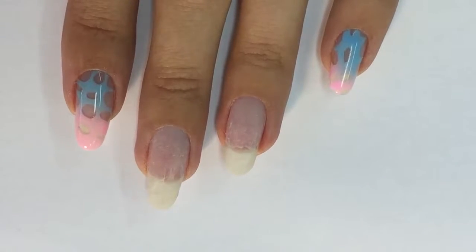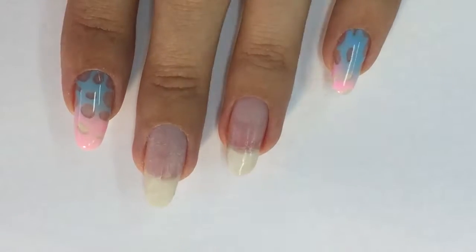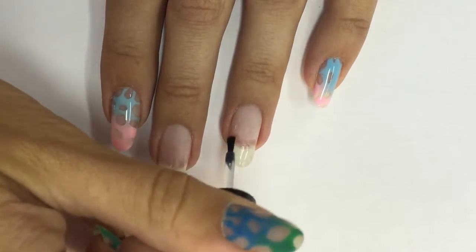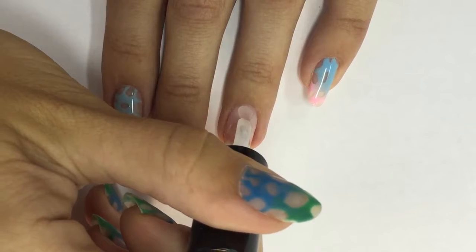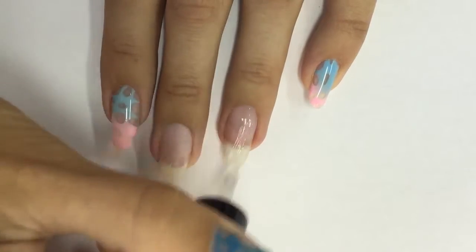Hi guys, today we're going to do a very easy and stylish fashion cheese nail design. First I applied a hydrator, wait until it dries, and then I apply a non-acid balanced bond primer. Then I will take the base coat for the gel polish — I'm using the NSI polish pro — and apply a thin layer.